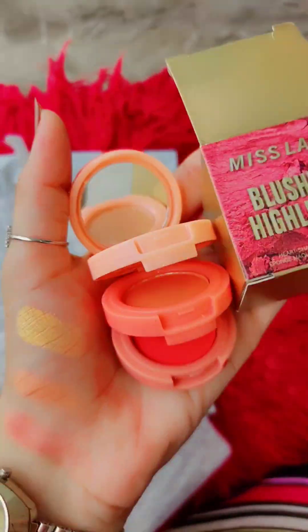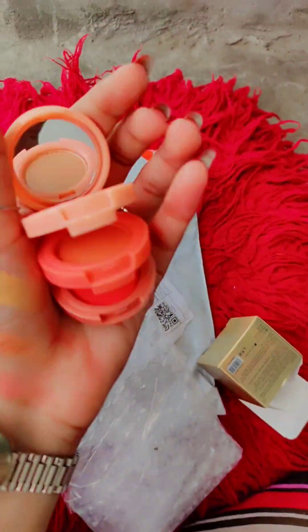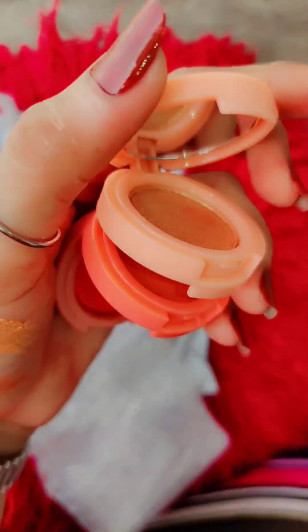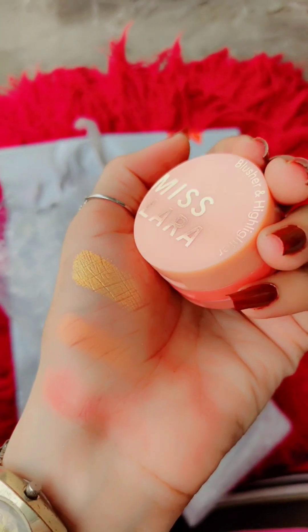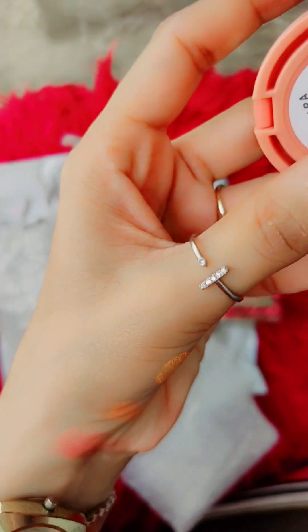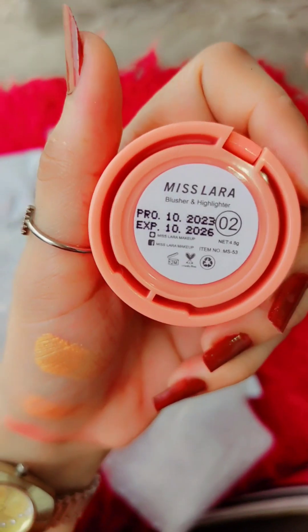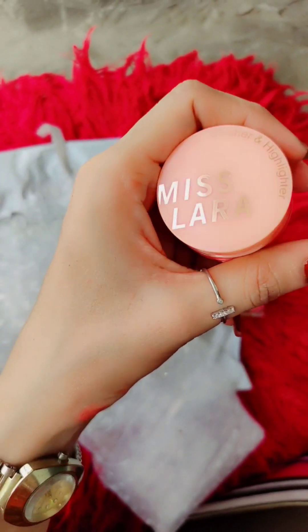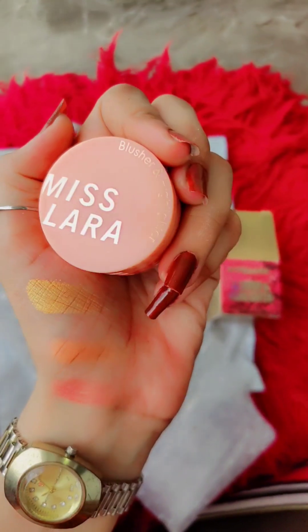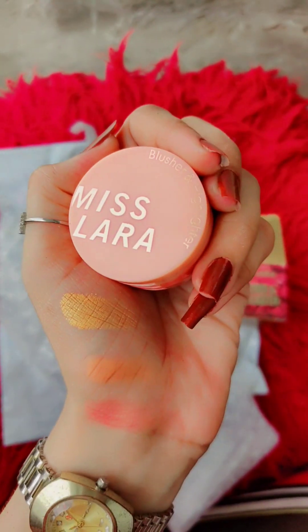I love this kit, Miss Lara. Miss Lara's everything is best. This is from China, and in China everything is amazing — new things are always being launched. I ordered it in two shades. It has two highlighters and a blush, but I had one highlighter and two blushes, so I ordered it.